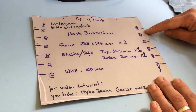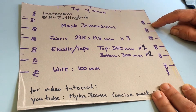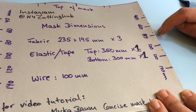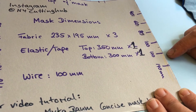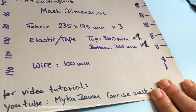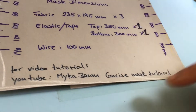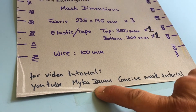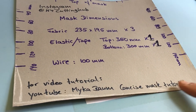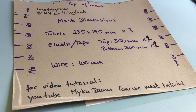If you want to make the pleats the slower way, you may want to mark these dimensions: 40 millimeters, 60, 80, 100, 120, and 140. That's where you place your pins and then fold as described in our first video. To find the video on YouTube, put in my name, Micah Baum, Concise Mask Tutorial — Mark 2 for this one and Mark 1 for the first one.